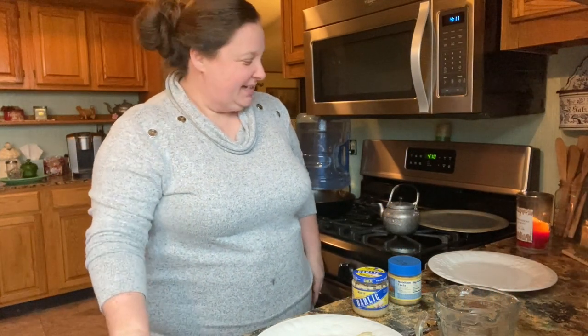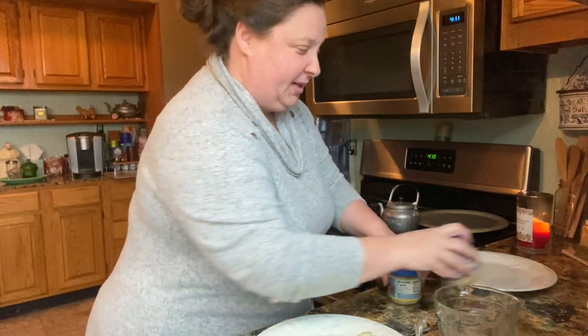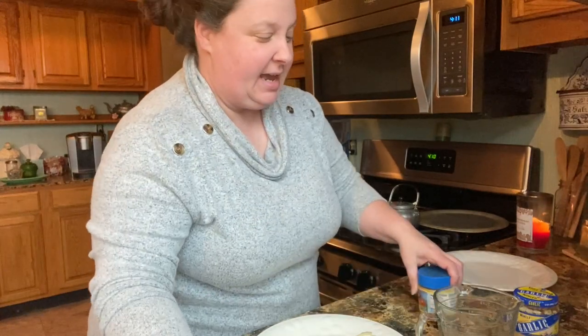Hello friends! Today we're going to make some smothered pork chops. Chris's grandmother used to make these all the time when she was living, and I loved them.